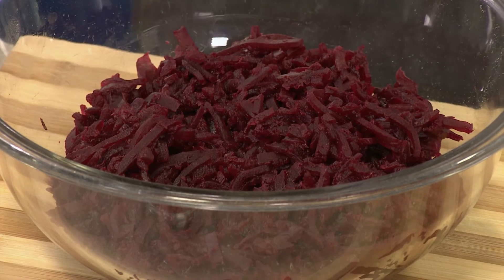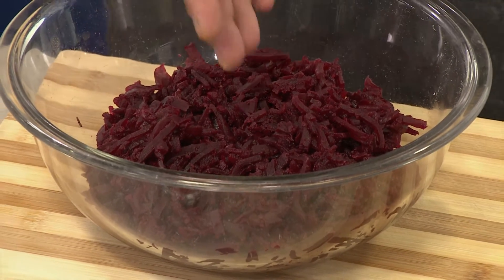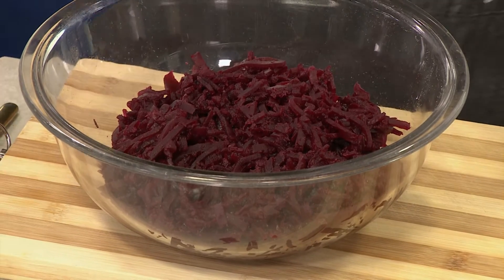So basically, you can either cook them from scratch, or if you're out of time, you can buy them store-bought — whatever your preference. If you're going to cook it, you cook it until soft, then grate it. Store-bought it's already cooked. And then after that, you just add your ingredients.